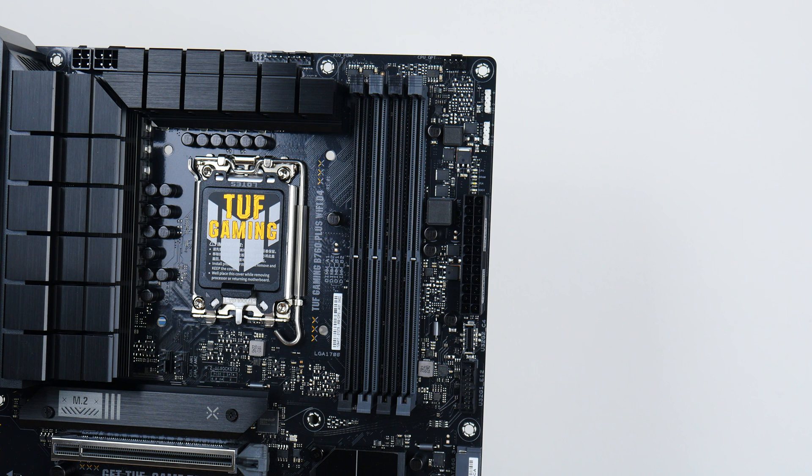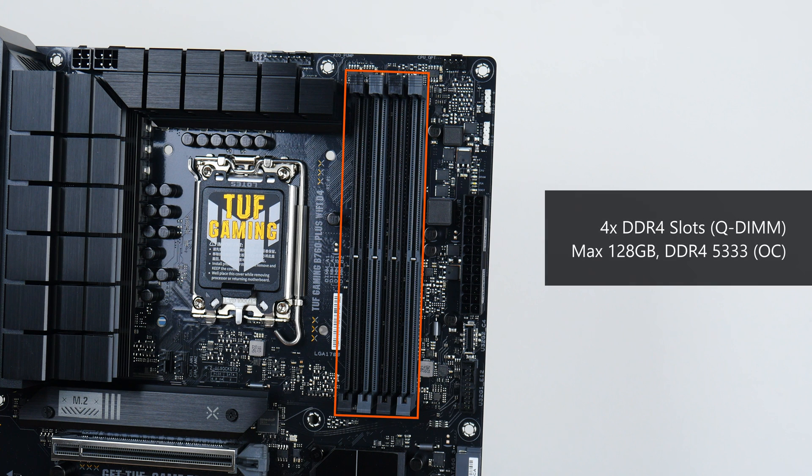For memory support, the TUF Gaming B760 Plus Wi-Fi D4 comes with four DDR4 slots — not DDR5 — with support for up to 128GB of RAM and the DDR4-5333 standard when overclocked, with plastic slots of a single tab design that Asus calls Q-DIMM.